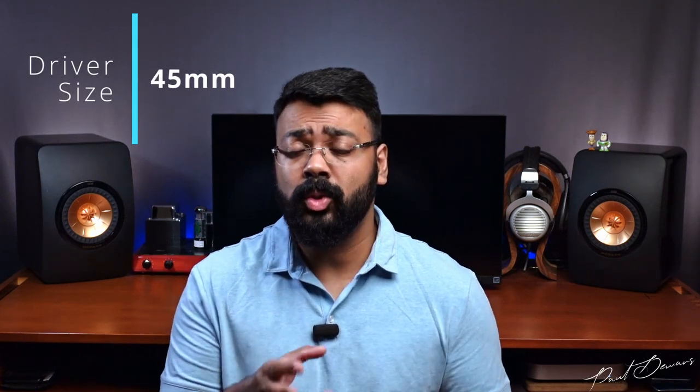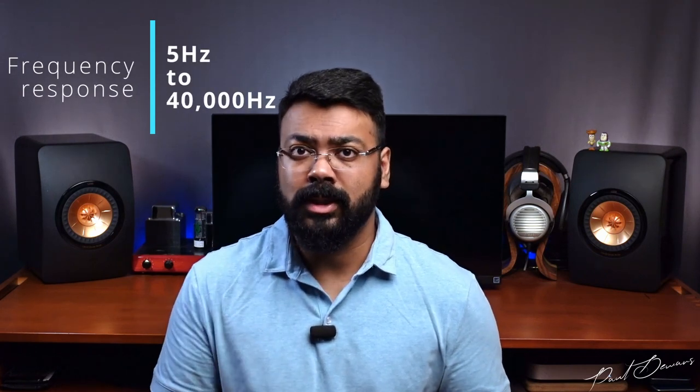These come with 45mm dynamic drivers and the ear cups are large enough to hold two TWS earphones in them, so they should be comfortable even for larger ears. They're also relatively easy to drive with an impedance of just 48 ohms. You can drive these very easily through your cell phone, though I think a dedicated amplifier will make them sound a bit fuller. On paper these have a rather impressive frequency response, handling frequencies as low as 5Hz pushing all the way up to 40,000Hz. Being so easy to drive, you don't really need to go past 55 to 60 percent volume when plugged into a phone or iPad.